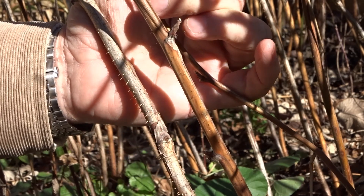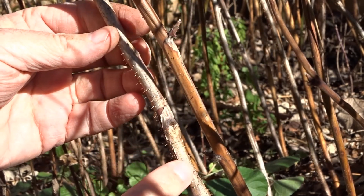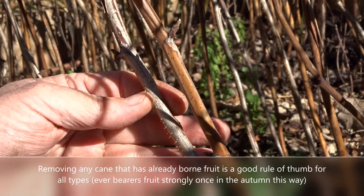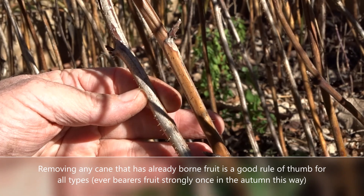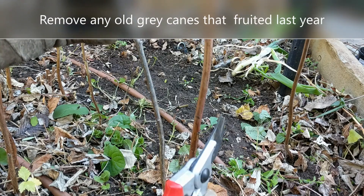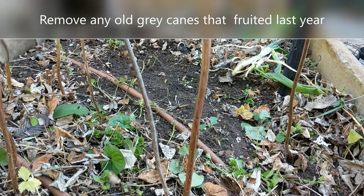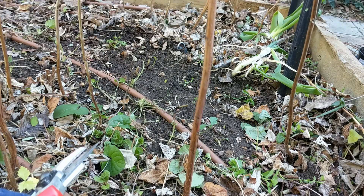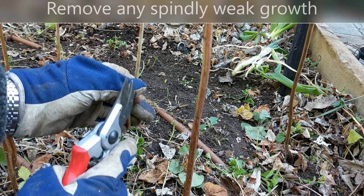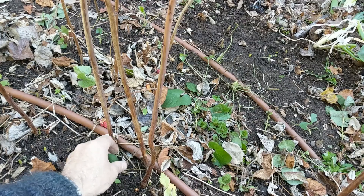This is what a cane looks like after two years — the bark is split, the color is gray. They don't flower after that, so these ones need to be removed from the patch. Keep the good one and remove the old one. This one here — look how thin and spindly it is — we can remove that too.